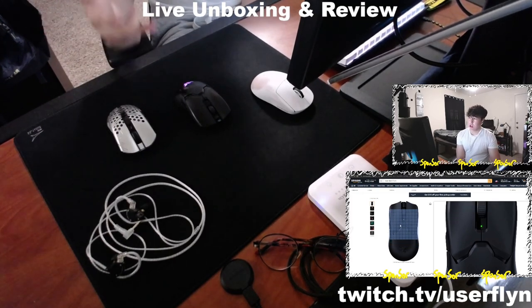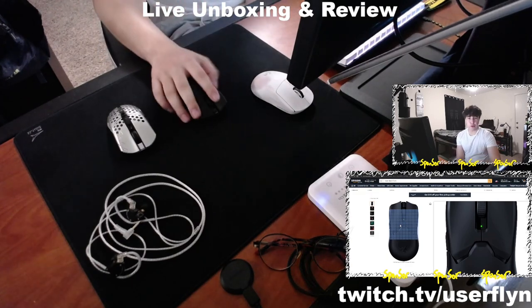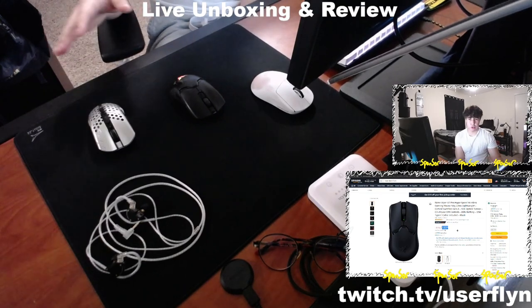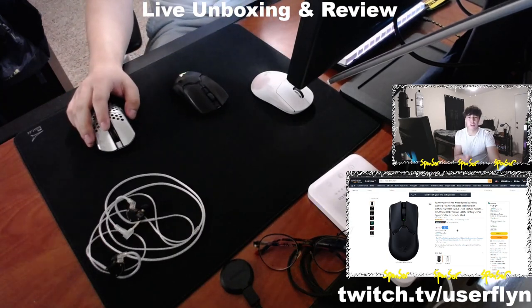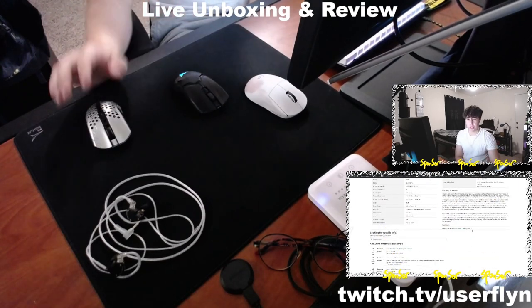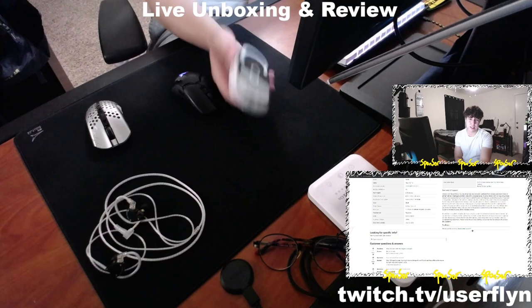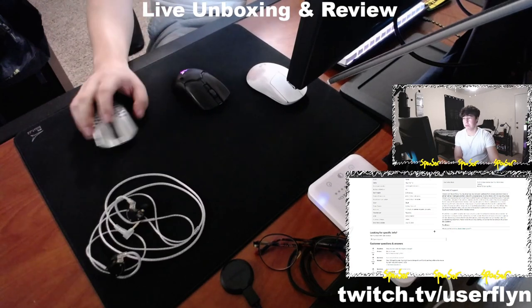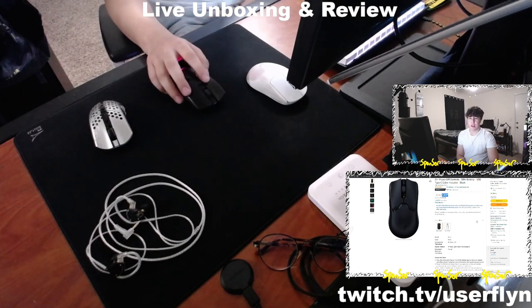It's good for aggressive claw, relaxed claw, and palm if you have medium to small hands. I wouldn't recommend fingertip unless you have really large hands. It's a very safe shape — similar to the Superlight, though I'd say the Superlight is slightly more tailored towards medium to low sensitivity players. The Viper works well for all sensitivities and most grip styles except fingertip for small to medium hands.